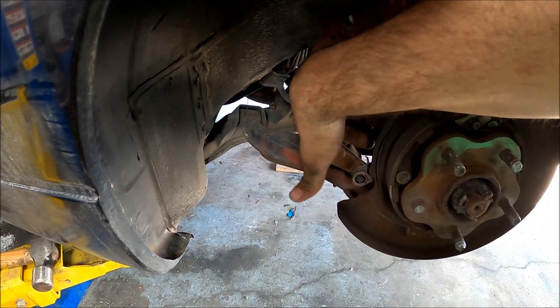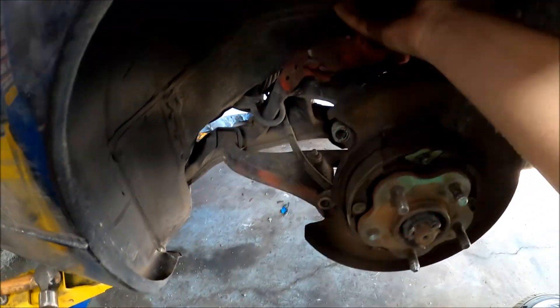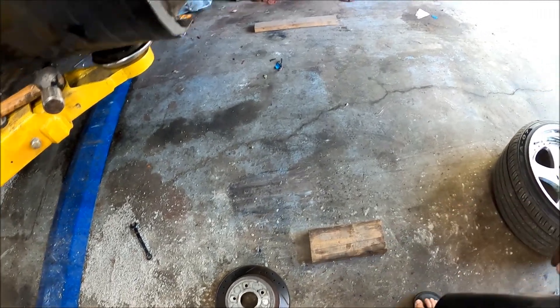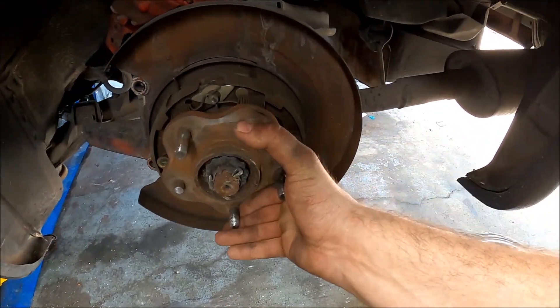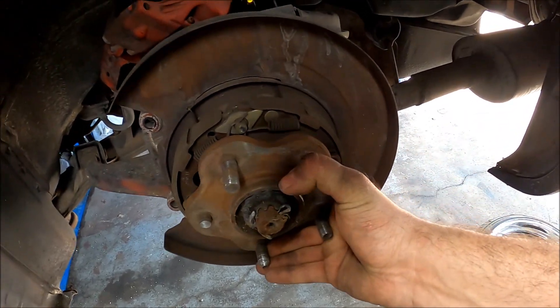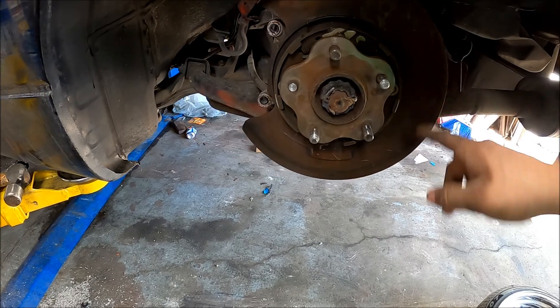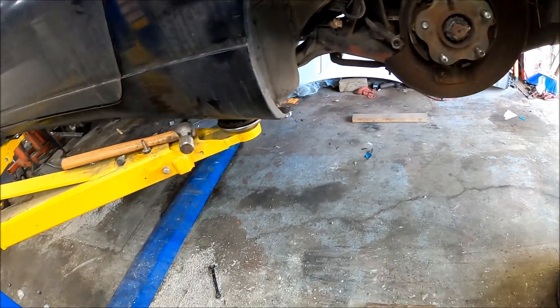Once these two bolts were out, I was able to just grab the caliper and it slid right off. I set it up here and then pulled off the rotor and set it on the ground. I just put the car in neutral so I can rotate this hub, hit the stud out, pull it through, and then put in a new one.